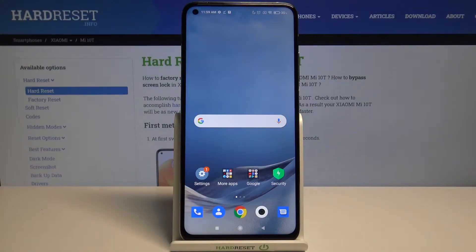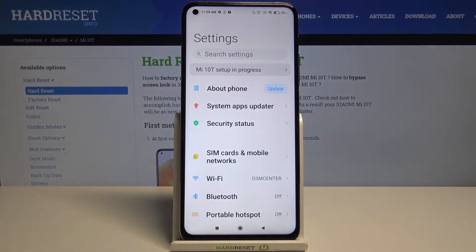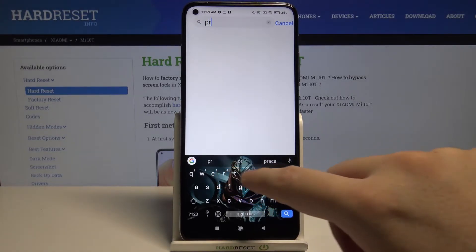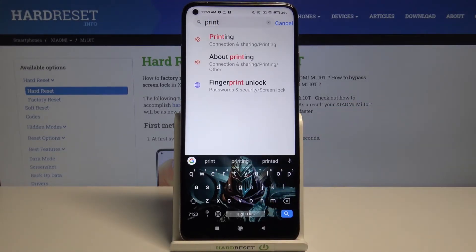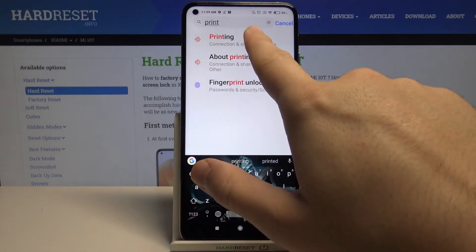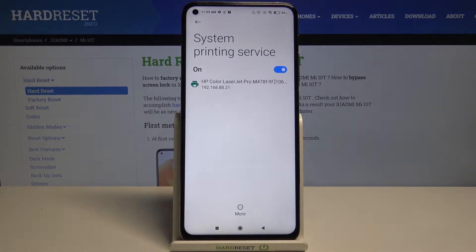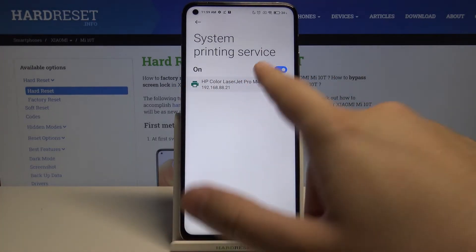Welcome. If you want to connect a printer to your Xiaomi Mi 10T, first go to Settings, then search and type 'print'. Pick the 'Printing' option, go to 'Add', and select the system printing service. As you can see, our smartphone automatically connects to the HP Color LaserJet Pro printer.